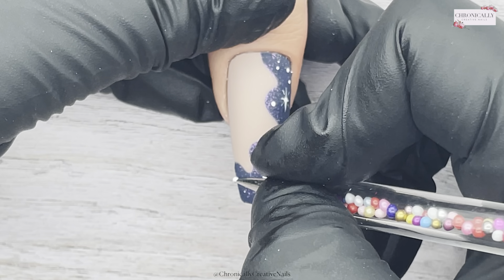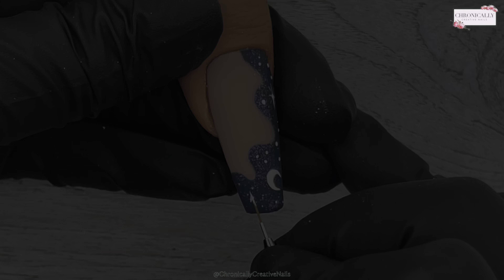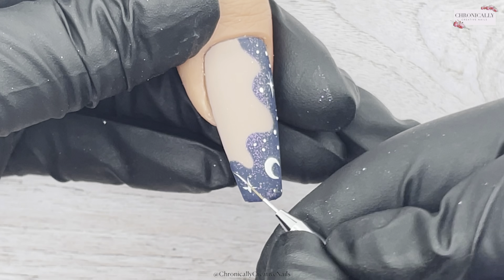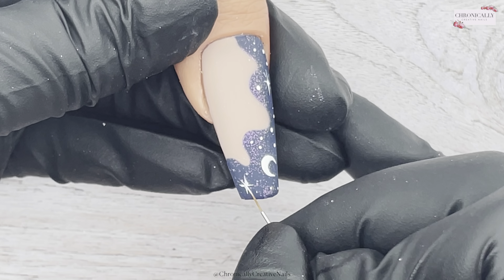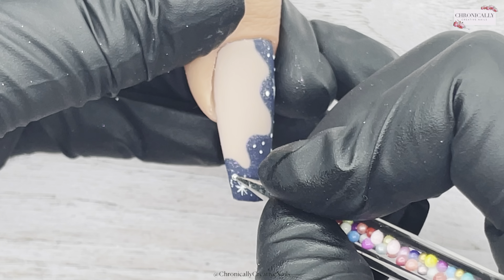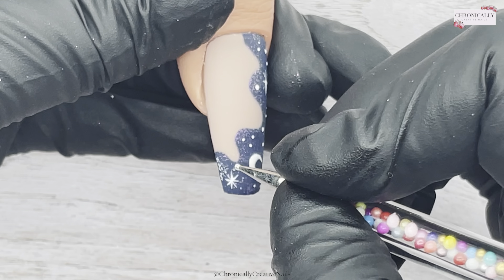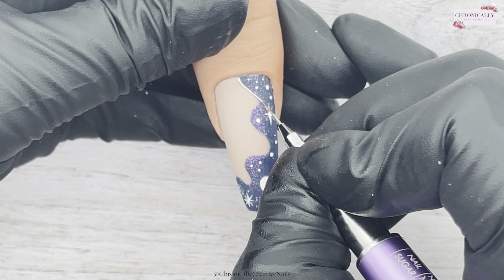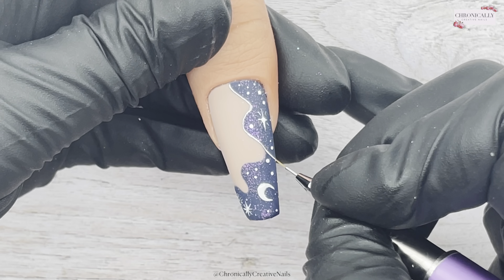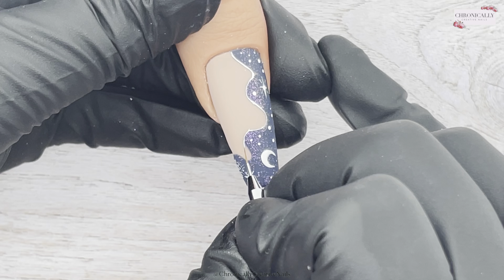I'm going to create another kind of star but it's going to be a shooting star — I do a cross and then cross diagonally. Then I'm just going to randomly dot lots of them, with very minimal product on the dotting tool so I'm not creating bigger blobs. To finish off I'm going to refine all the edges with some silver chrome paint, very daintily — I want it nice and dainty.